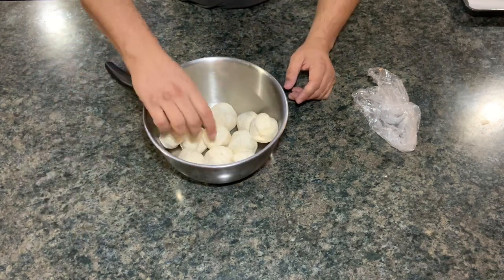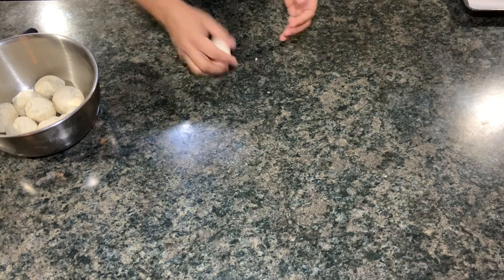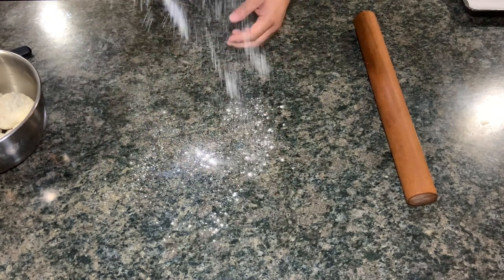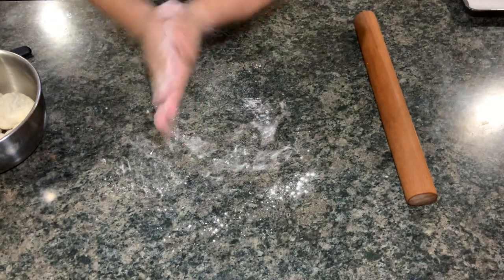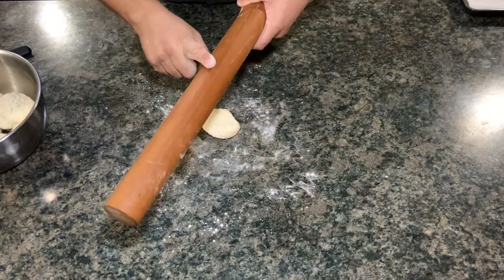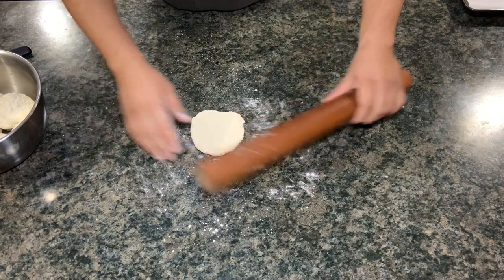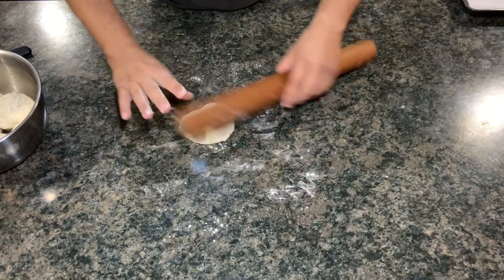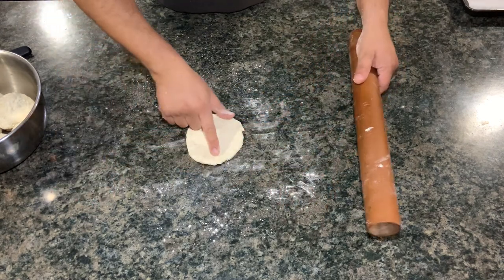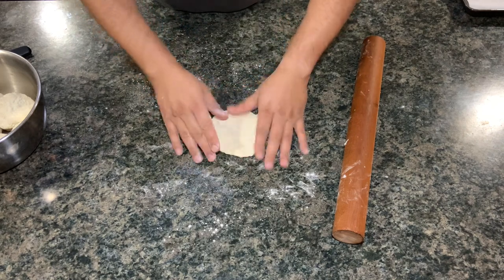We've got about ten to eleven balls. Now we're just going to roll them out - dust it lightly with flour. We're not rolling them out thin like tortillas, we just want to get them into a circular shape. You can see all the butter in it. Just try to get them into a good even size - it'll be perfect.